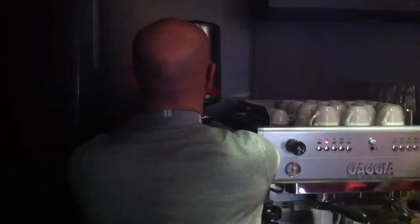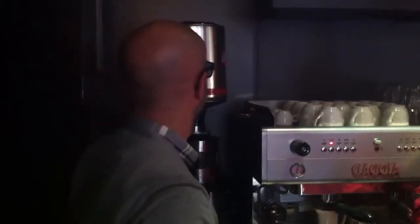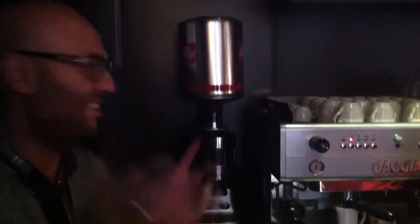Then, all you do, just sit your tin on the grinder here, and open the... Are you filming, mate? You cannot film. The room, mate.